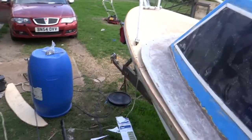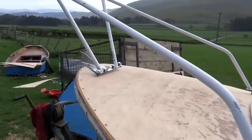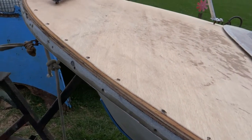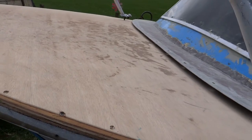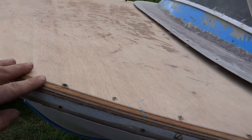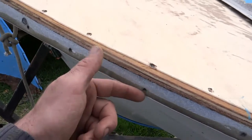It's in progress. Just replacing the foredeck with 12mm marine ply. It was originally just covered with a membrane stuck down to the edge, and that rubber trim went down to the side. I decided to take the wood right to the edge of the glass of the hull and then glass over the whole lot.